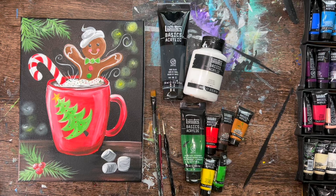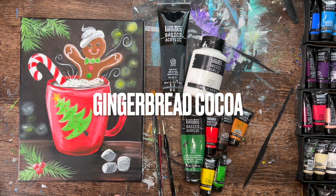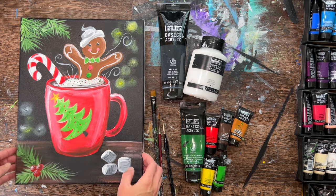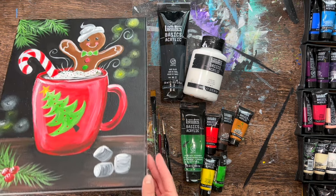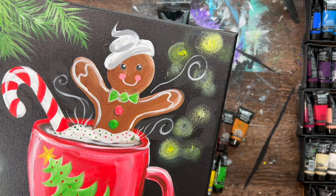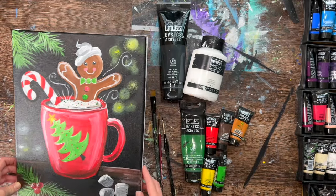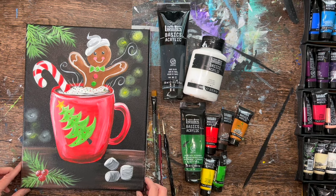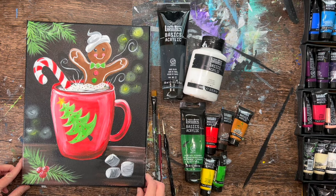Hello, it's Tracy Kiernan from stepbysteppainting.net and this acrylic painting tutorial is going to show you how to paint gingerbread cocoa with acrylics on an 11 by 14 inch canvas. This is a canvas that has been painted black, so you can use Mars black paint or literally any black paint you have available to cover the canvas with one layer of black.